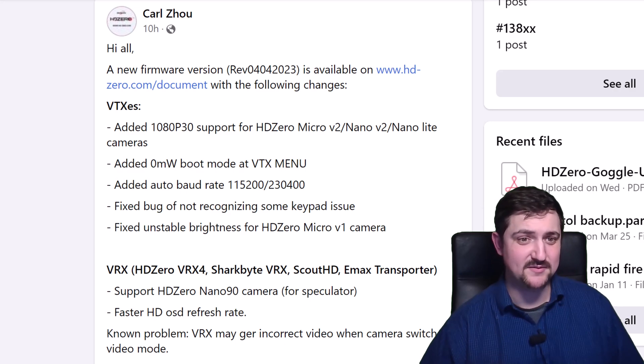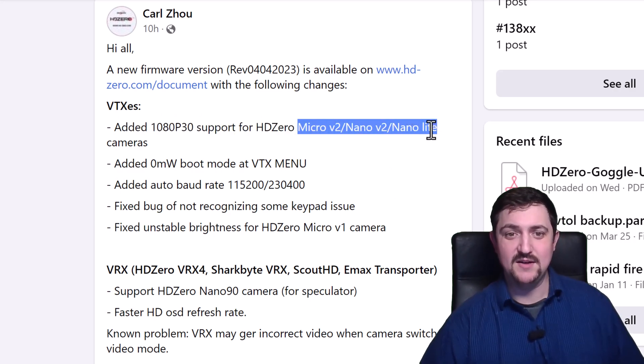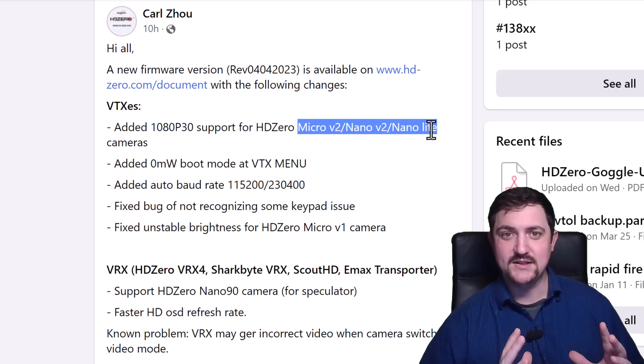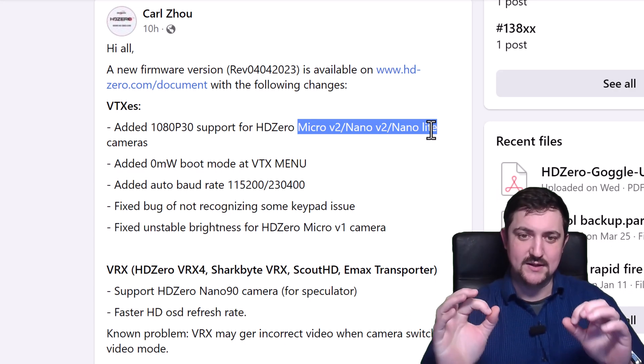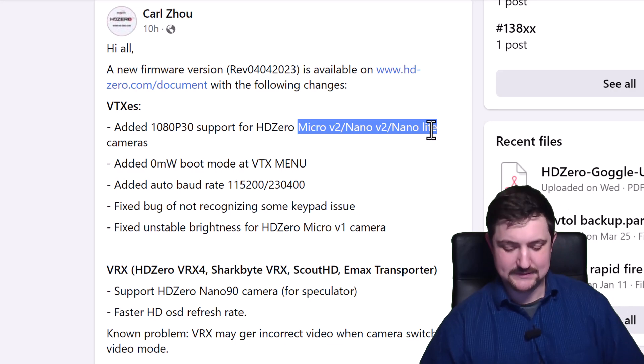Some big things that have changed: there's now a 1080p 30 mode that you can enable, and that's compatible with the V2 cameras, Micro V2, Nano V2, and Nano Lite. Just be aware you're going to have vignetting in the corners unless you install a large lens like the CatX Polar lens or the Micro Eagle lens, also known as an RC5L.